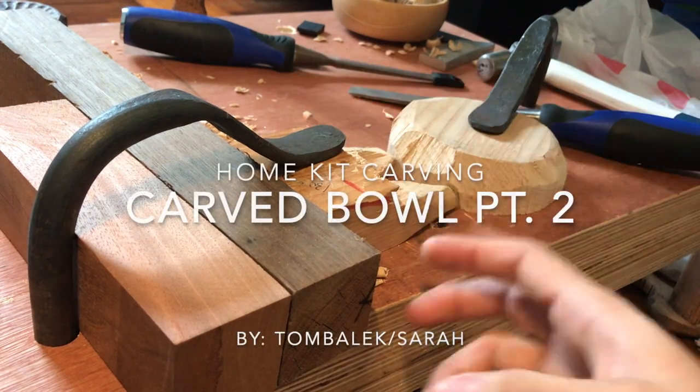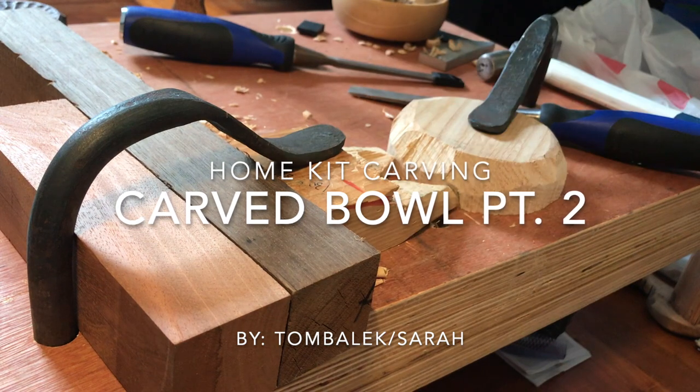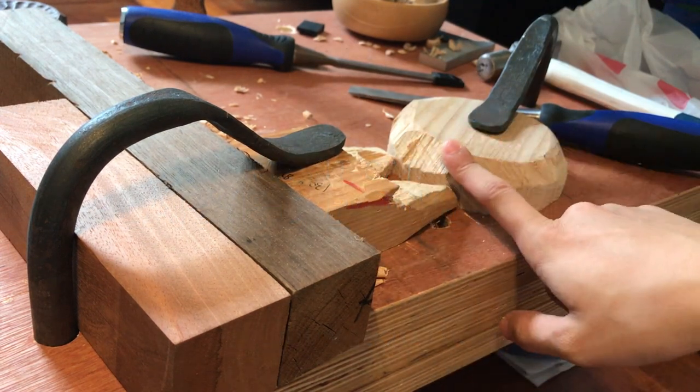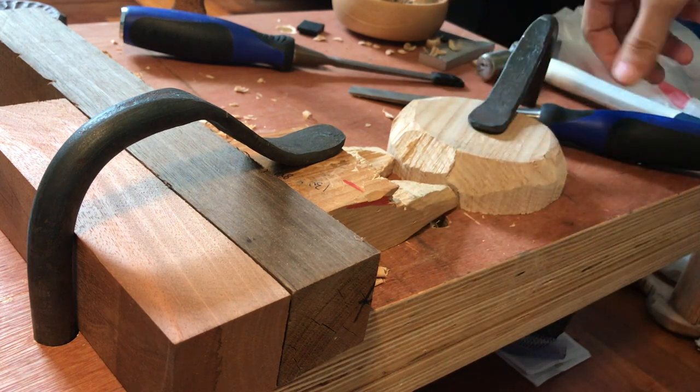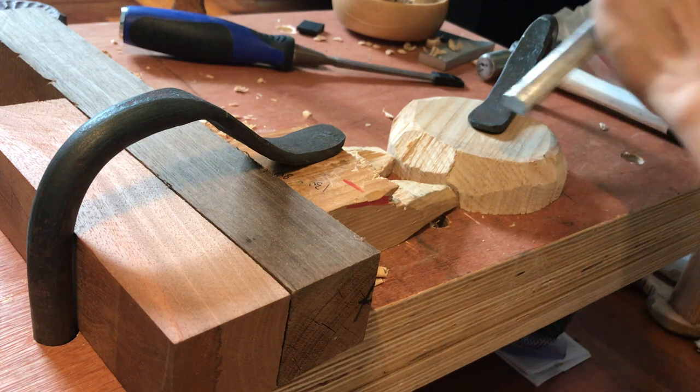You'll see that I've got my bench pack out and I have it locked so any force that comes this way does not have it wriggle out of the way. The reason why I'm not just using a stop block is so that I will not keep bashing into the wood when I'm working downwards in this manner.